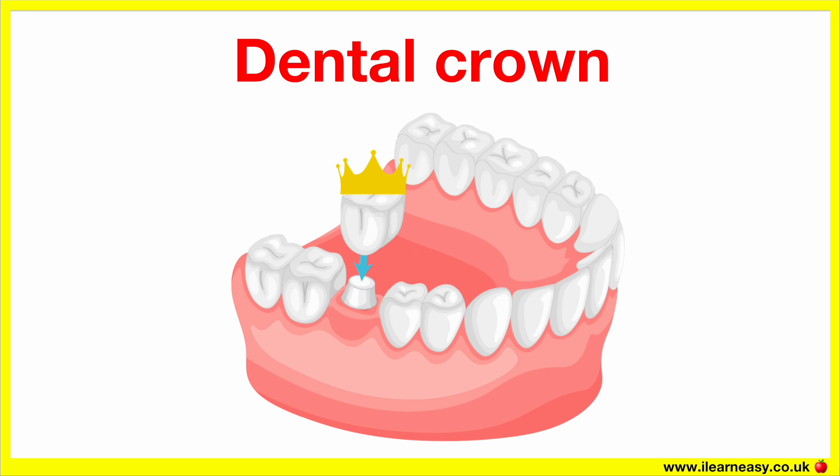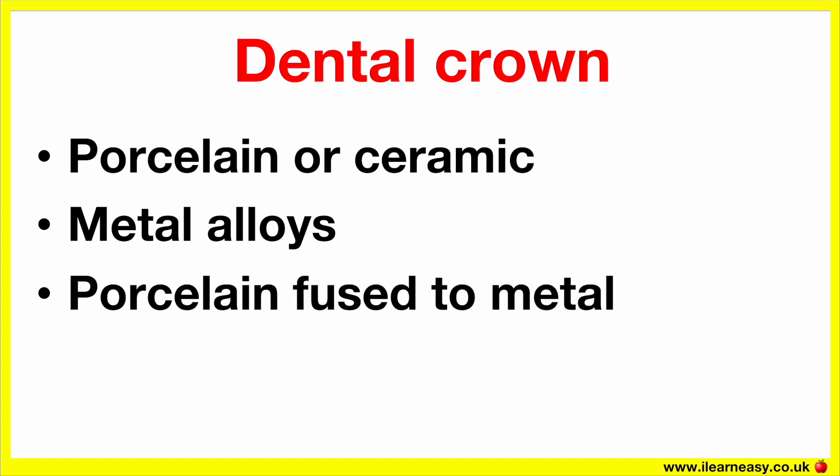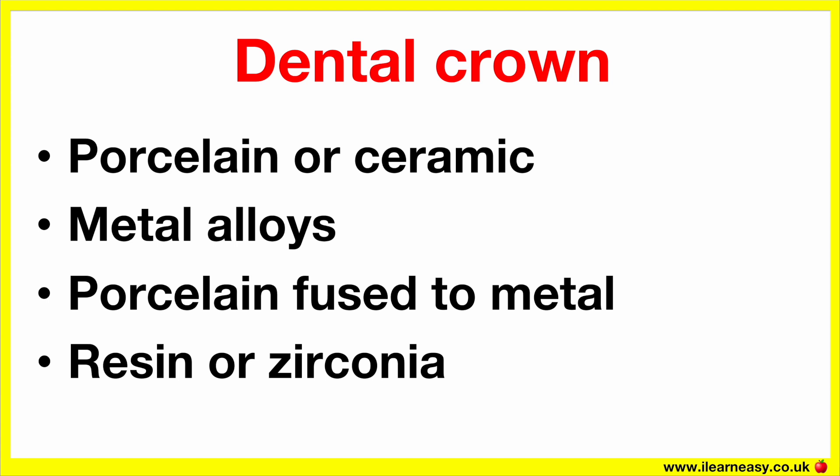A dental crown is often made from materials like porcelain or ceramic, to match the natural tooth colour, metal alloys like gold or silver, porcelain fused to metal, or resin or zirconia.